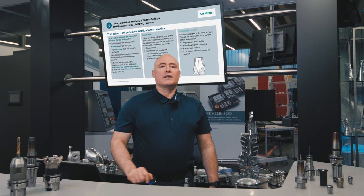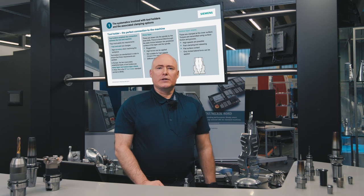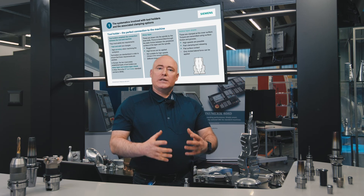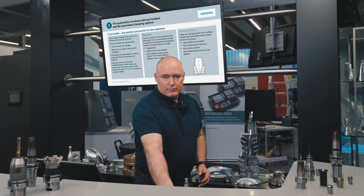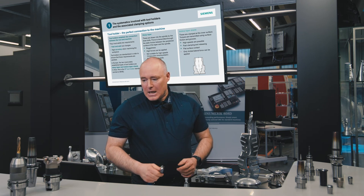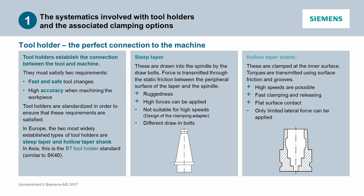The systematics of tool holders and the associated clamping options. A tool holder represents the perfect connection to the machine — tool holders are the connection between the tool itself and the machine. For this, two requirements must be satisfied: fast and safe tool changes must be guaranteed, and naturally a high accuracy when machining the workpiece.